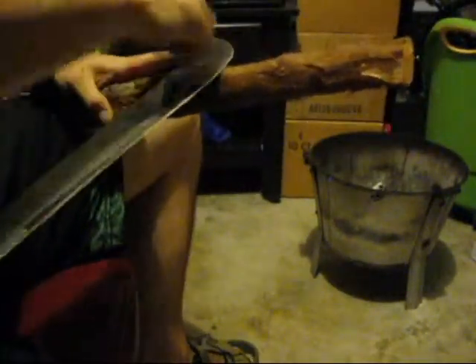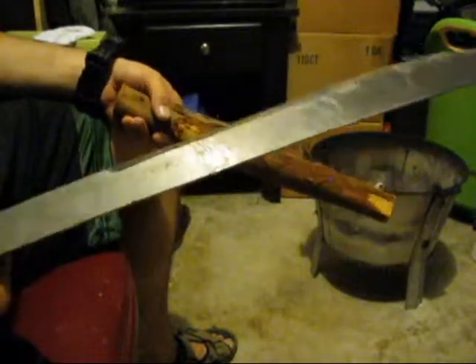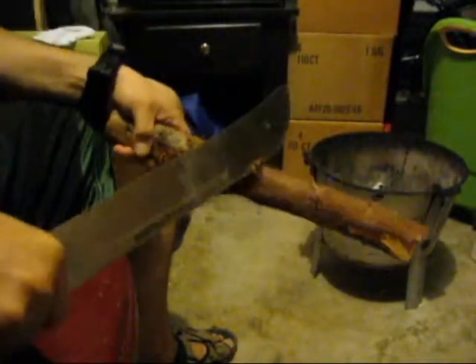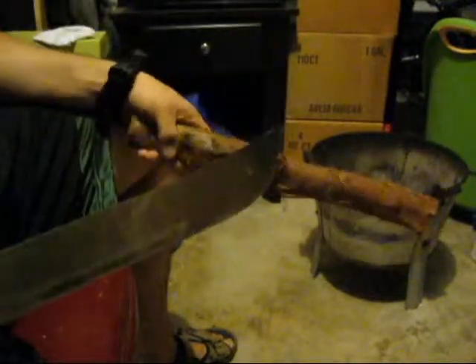The machete's convex edge is meant for chopping. You can chop through vines when you're clearing a trail through the woods, forest, or jungle — a lot of machetes are often used in jungles. But you can also pack wood. You can see I'm just holding this with my hand, coming down on this piece of cedar, and it's doing a nice job on the wood without a whole lot of effort. With harder wood, it's going to take more work.